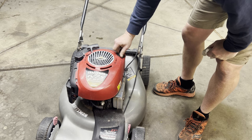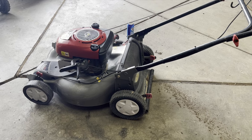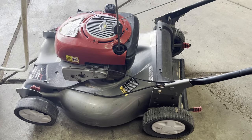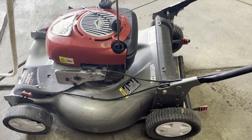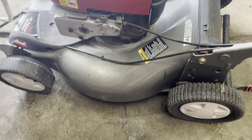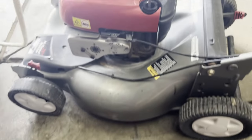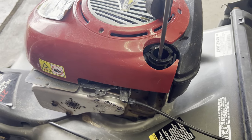Next we're going to start it up and get it warmed up so that way we can get the oil out of there. I do use an oil extractor. If you don't have one, all you need to do is put your oil pan over here and then tilt the mower to its side and just dump the oil right out of the fill.